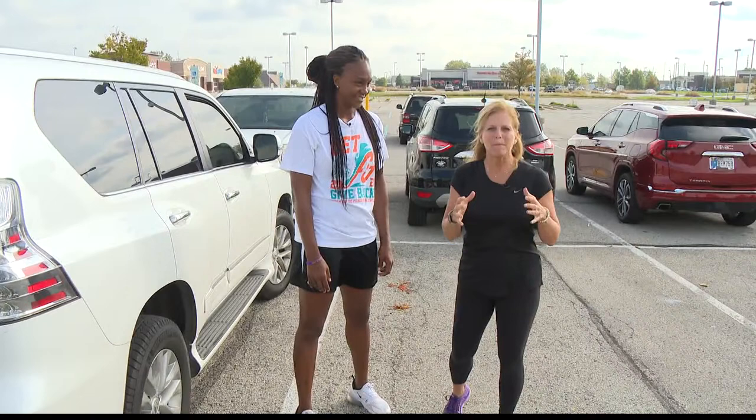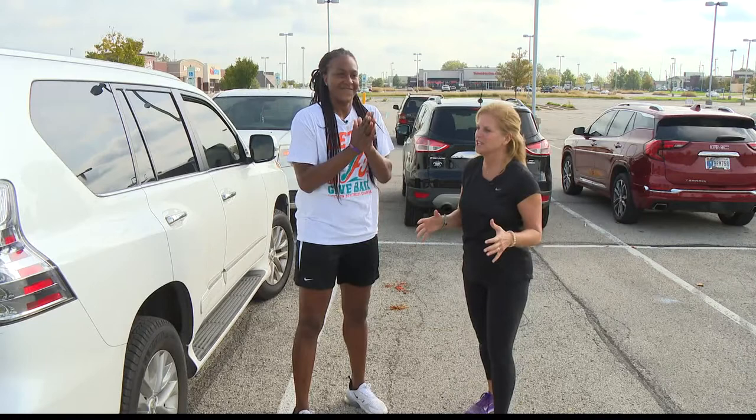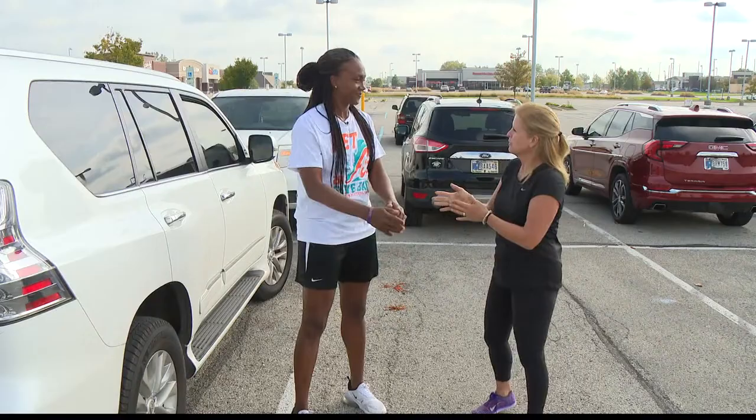We've got Tamika Catchings back for our Friday Fit Tip today. She's hosting these pop-up clinics all around Indianapolis. Tomorrow it's going to be a family basketball clinic at Shortridge High School. And of course, that is your sport — that is what you're known for.